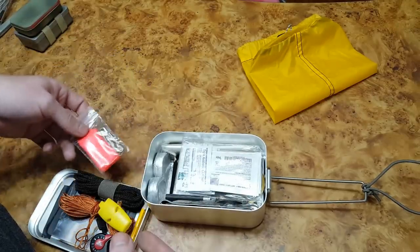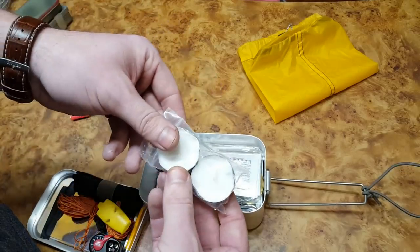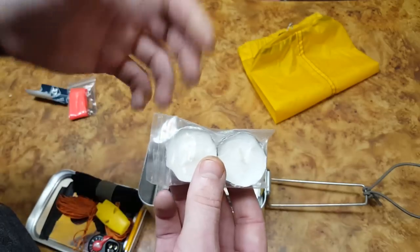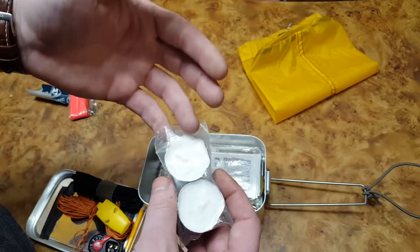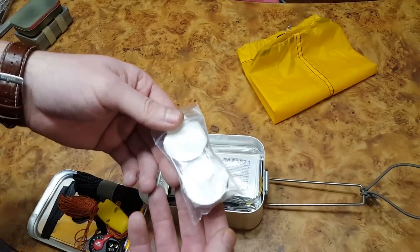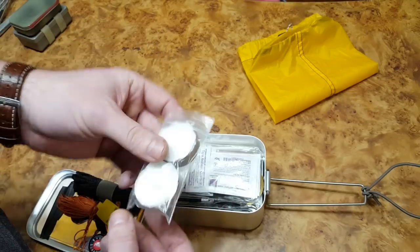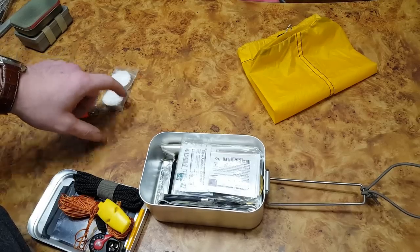I threw in two tea lights because I had a big bag of them and had extra space. They don't take up a lot of space. They won't put out a lot of heat to warm your hands, but sometimes you want just a little ambient light without starting a big campfire. I could certainly see why someone would choose not to have these in the kit.